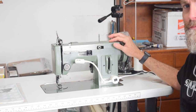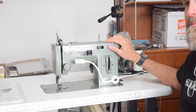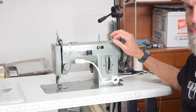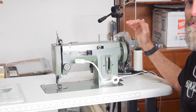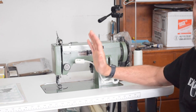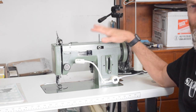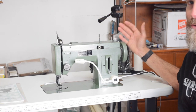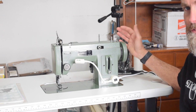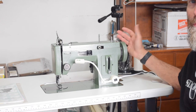One thing I want to point out that's different about this versus the Sailrite, and actually different from every other zigzag machine I've ever seen, is that while it has a zigzag mechanism, there are no needle position levers. So with most zigzag machines when sewing in straight stitch mode you can move the needle to the left or right — say for instance you want to get it closer to a zipper or something. This doesn't have that capability. I don't know that I care at all, but that is something to note if you were thinking about a Sailrite LSZ1 and have an opportunity to buy one of these.